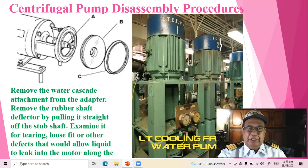Examine for bearing wear, loose fit, or other defects that would allow liquid to leak into the motor.